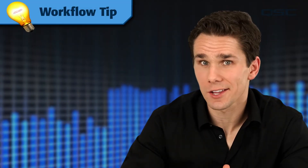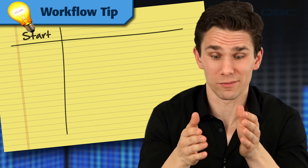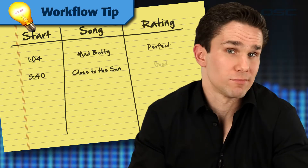Here's a workflow tip. After the gig, it's a good idea to log your session — a simple spreadsheet with one column with a start time, another column for the song title, and then maybe one more column for your notes or a rating system.